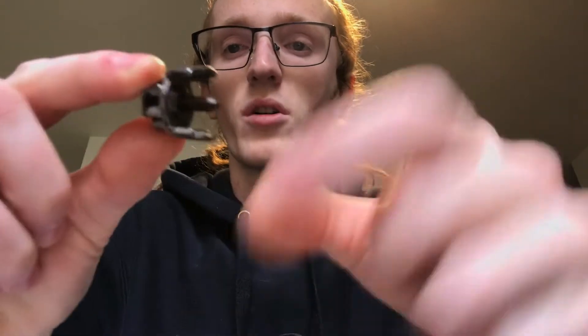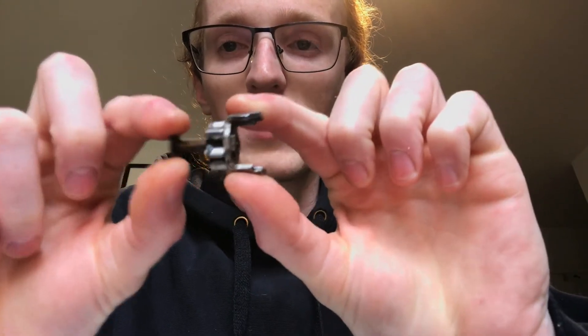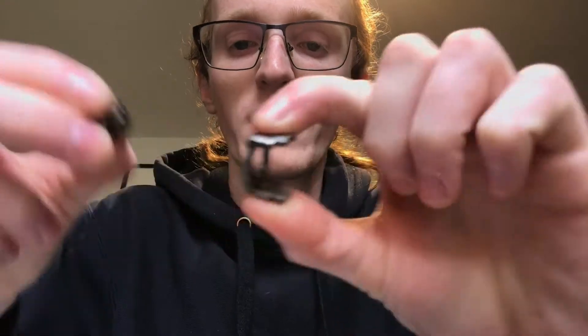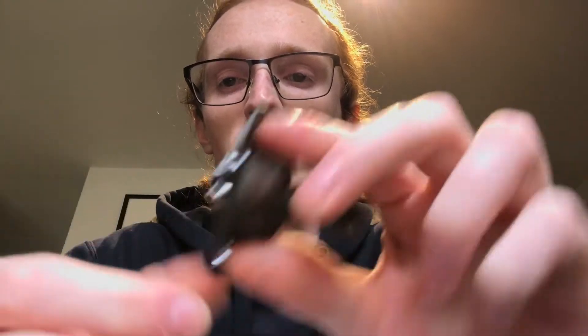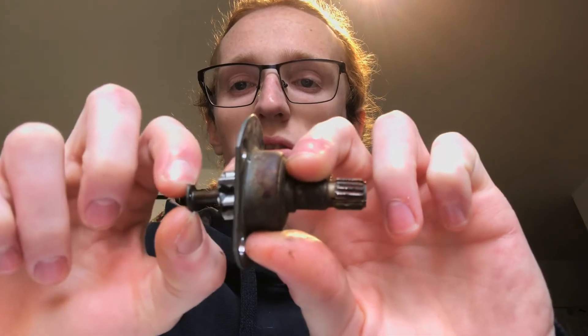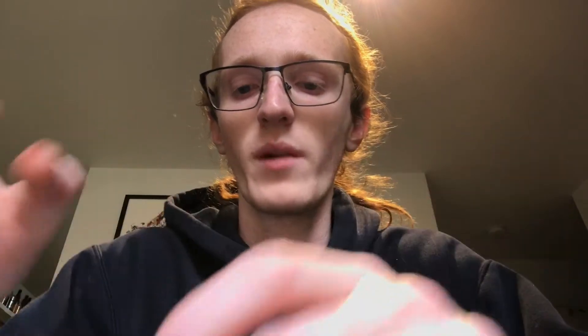My only concern is these are slightly different. This part is three pieces instead of one — this pin comes out and then the gear comes off. The gear snaps in pretty well, so that's not too concerning. But this pin I'm slightly worried about — that once it's all together, somehow if this pin worked its way off it would screw up. I think the way it's in the regulator it should stop that from happening.